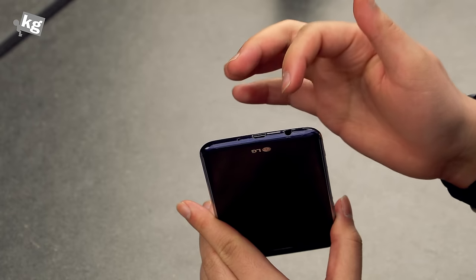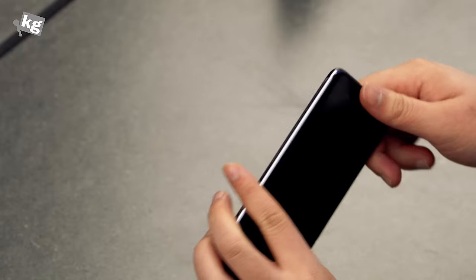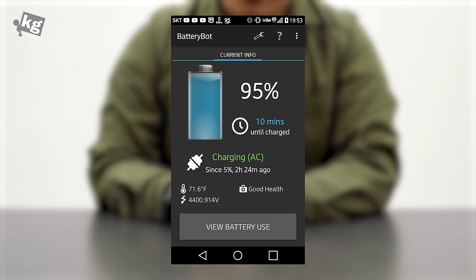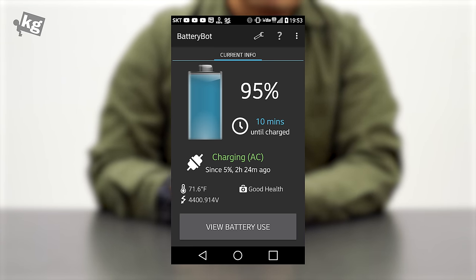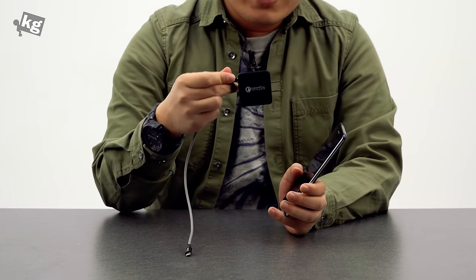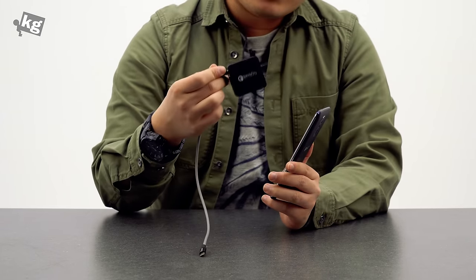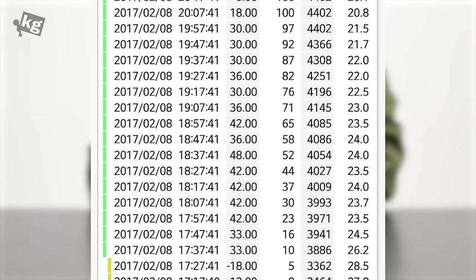Charging is done through the micro USB port on the bottom, along with the earphone jack and microphone. It's painfully slow — it takes two and a half hours to fully charge, and the default charger outputs only 0.85 amps. Even if you use a faster Quick Charge-enabled charger, the phone won't accept it and still demands two and a half hours. I'm not expecting Quick Charge 3.0, but at least 2-amp charging would have been nice.